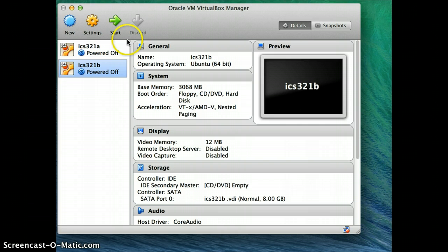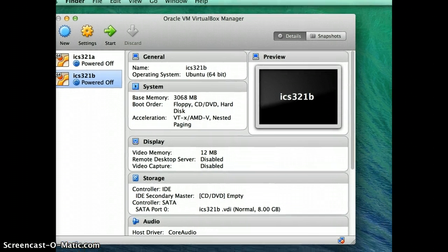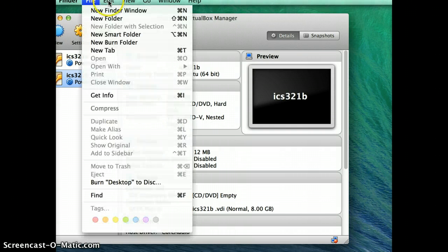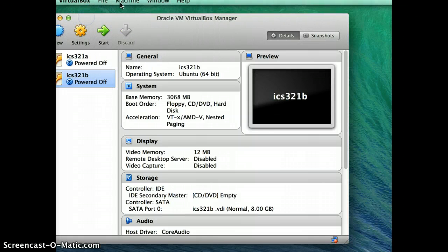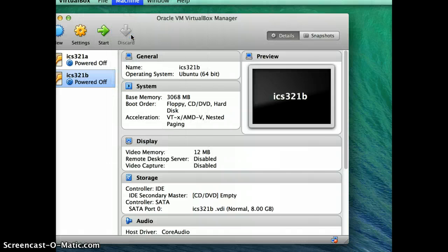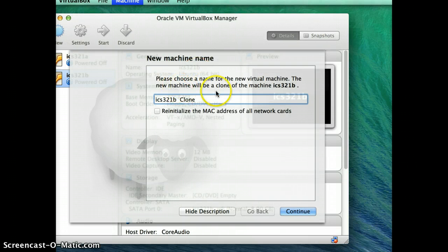It might take a bit more hard disk space and memory, but it's a good idea. On Mac you might not be able to see the menu bar easily, but let me move my recording window a bit so you can see. In VirtualBox, click on Machine in the menu bar.